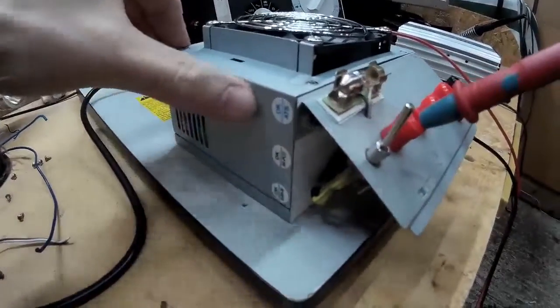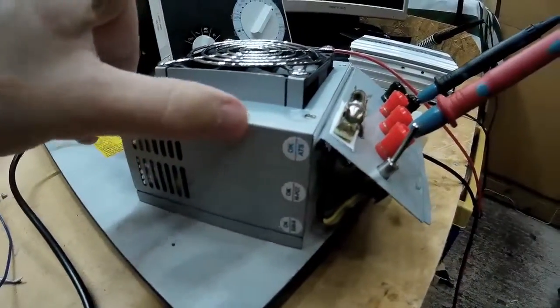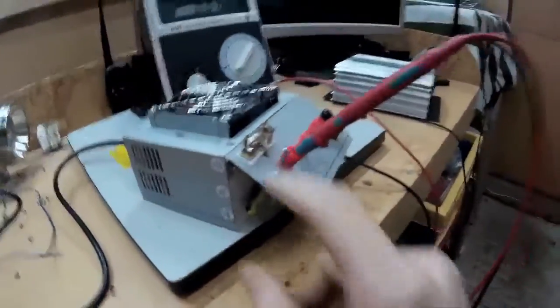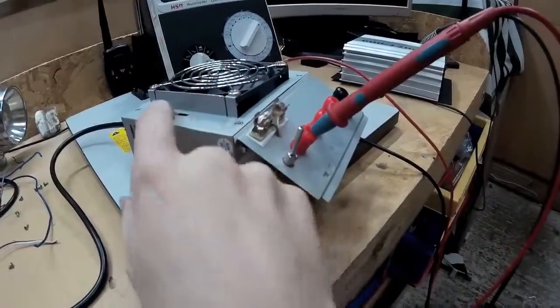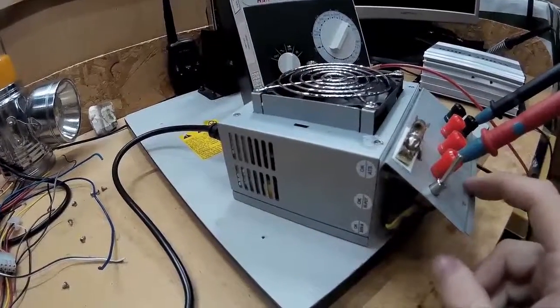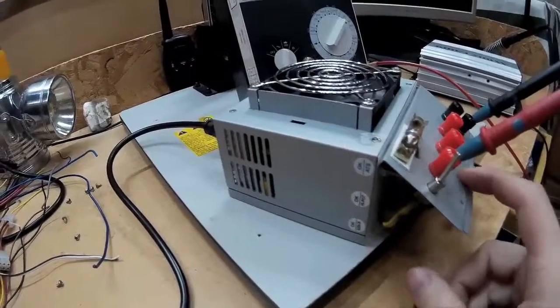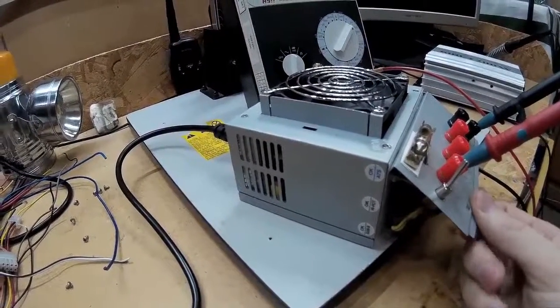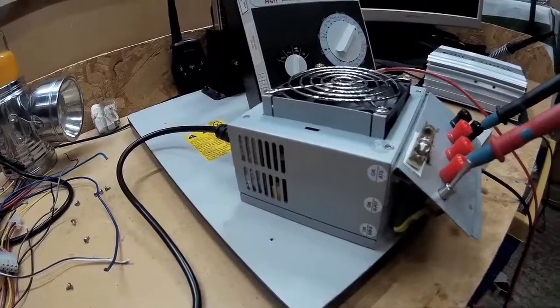It's quite a simple way of doing it, probably the easiest way anyway. That's just the case of the power supply unit, and then I've used another piece of power supply case which I got off another one. I've just bent that at an angle there and bolted it on. It seems to be working okay.